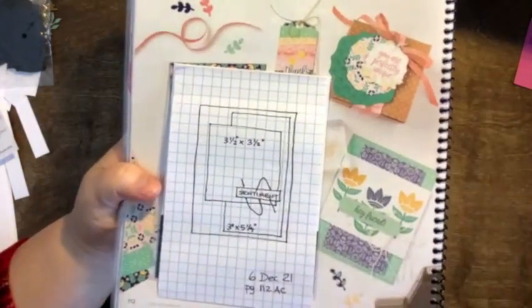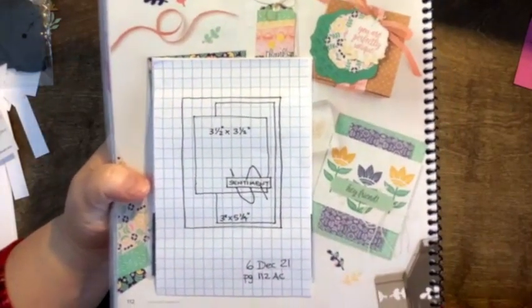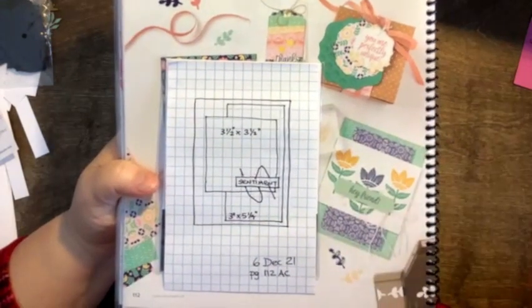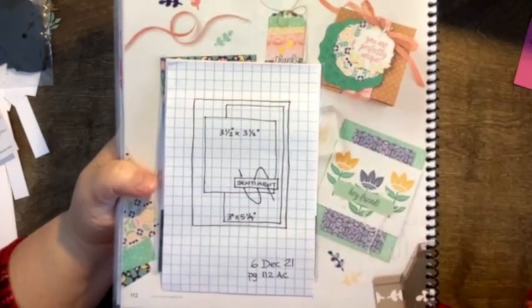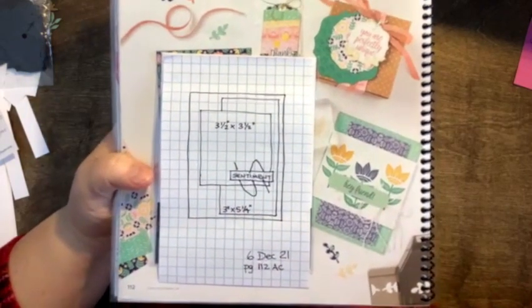Morning peeps. Welcome to the Friday reveal of the Monday Challenge. So on Monday I posted a sketch and put out the call for anybody to make a card or project based on this sketch. So today I'm going to give you some ideas of what I made.